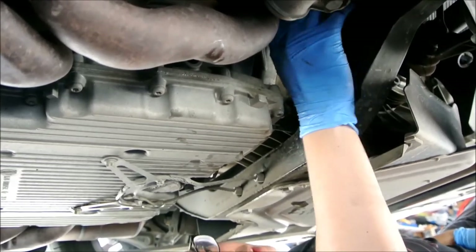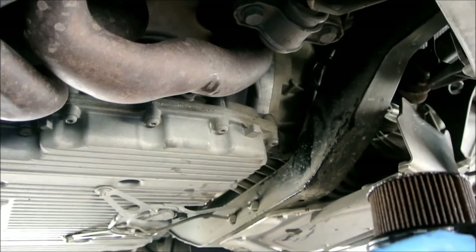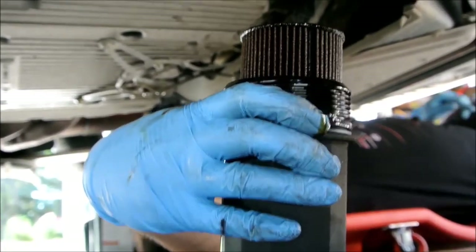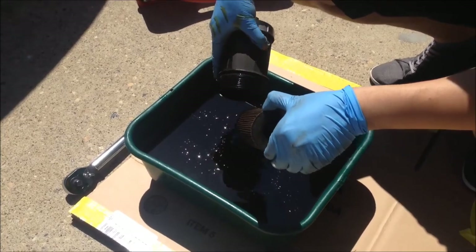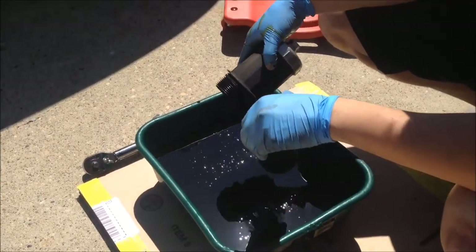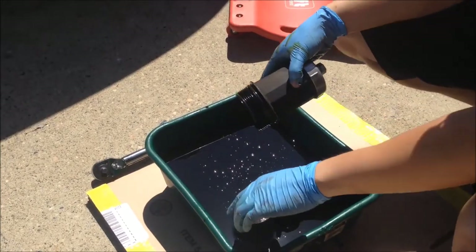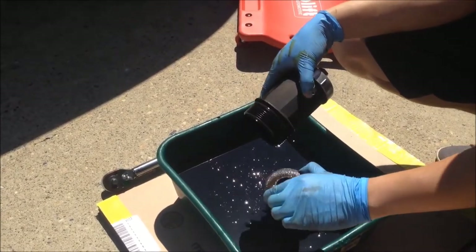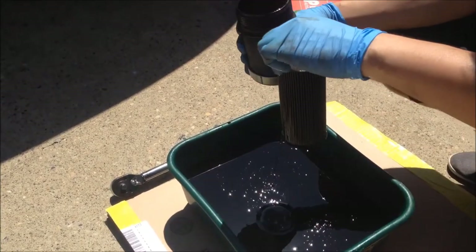There will be a few drips and drops. Some people suggest using the Ziploc bag that came with your filter to catch all the oil, but if you put a piece of cardboard underneath, it should be fine. There is some oil still in the oil filter housing — just drain the rest into your oil pan. Now you're ready to put in your new filter. You can see the part number is at the bottom; I'll copy what Porsche did and put the part number facing the bottom of the housing.